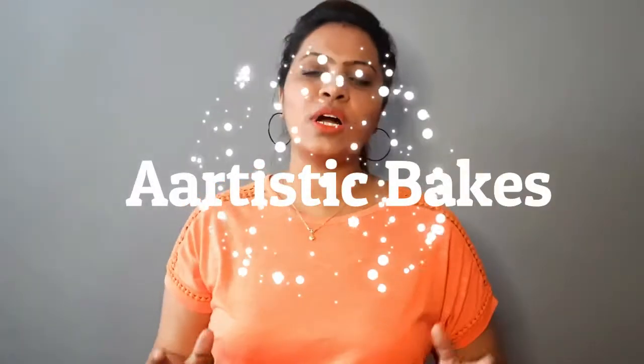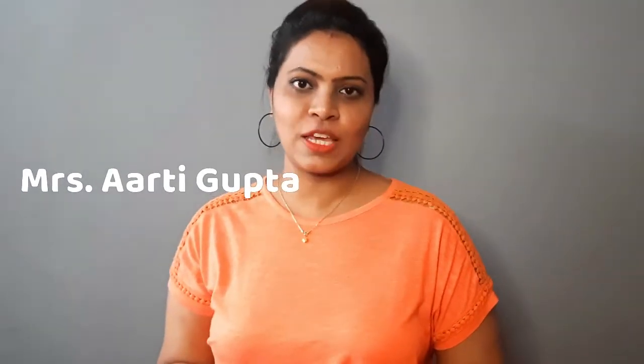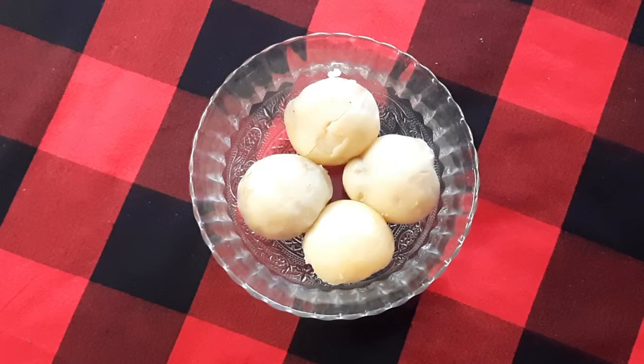Hello and welcome to the beautiful world of Artistic Bake. This is me, Aarti Gupta, here back again with a beautiful recipe. Today's recipe is bakery style aloo puff pastries. So let's have a look at the ingredients.